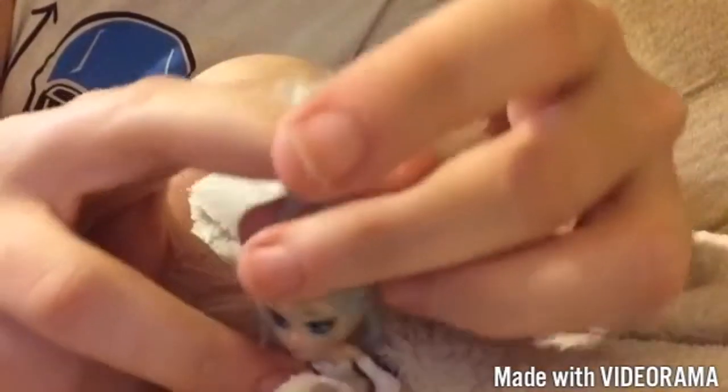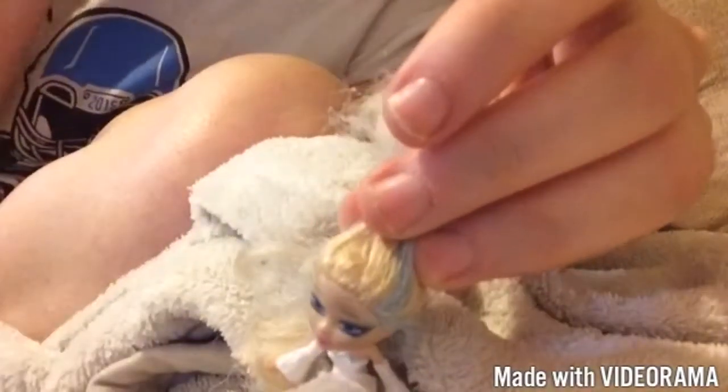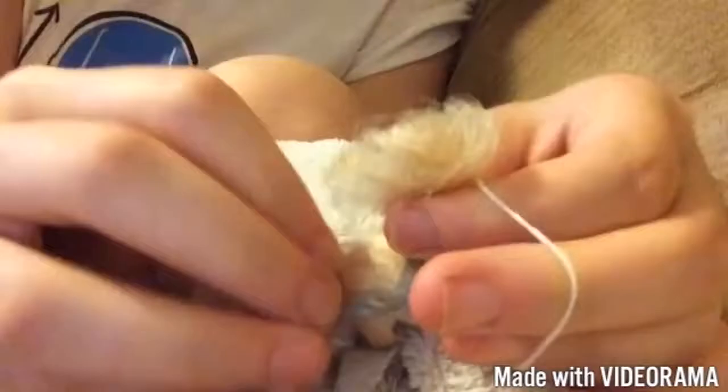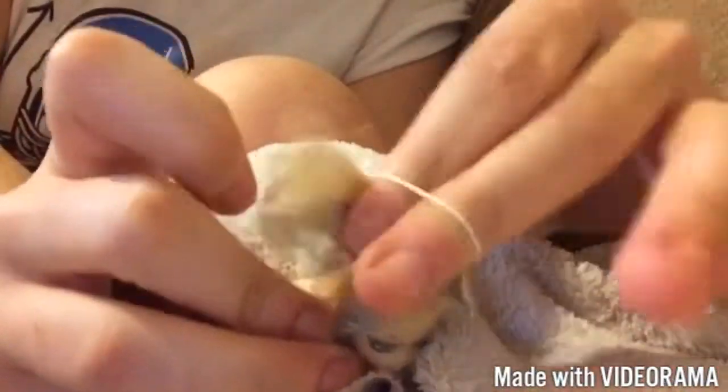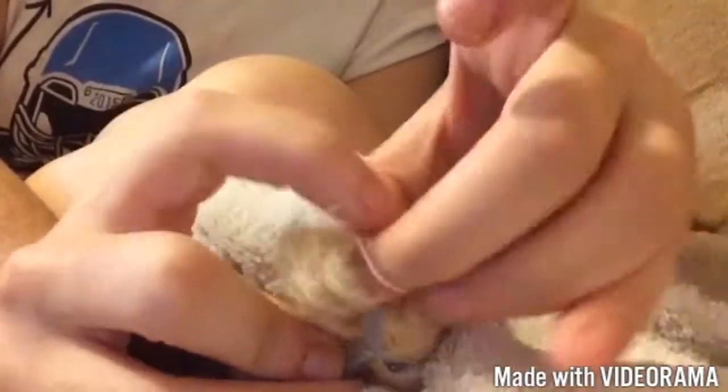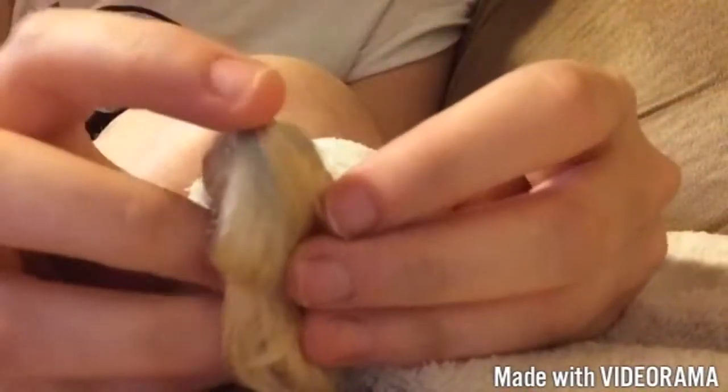Once you have a top part and a bottom part, tie your top part with an elastic. This is what it should look like whenever you are done with the top half of your hair on this style.